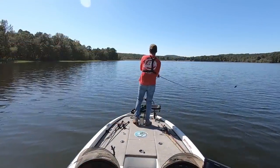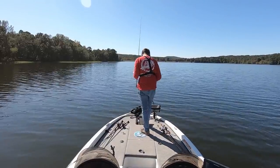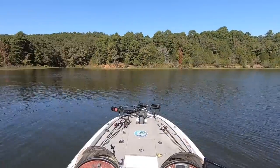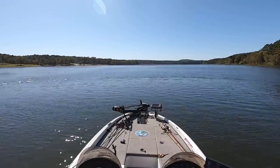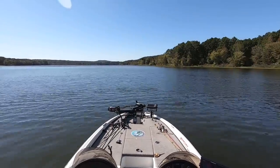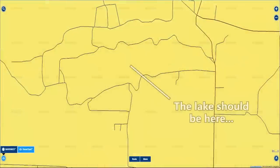If this is your first time checking out one of my three-hour challenge videos, the way they work is I give myself three hours to put five keeper bass in the boat. Before I actually start fishing, I'll spend an hour driving around the lake scouting spots.